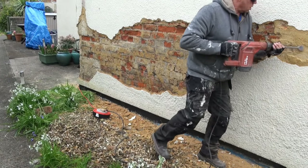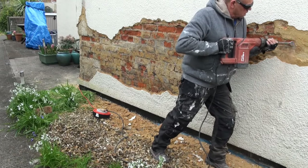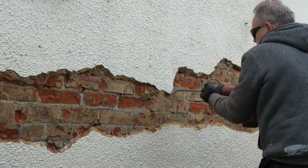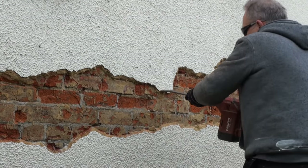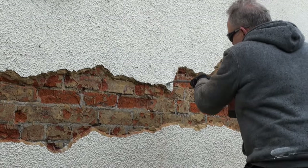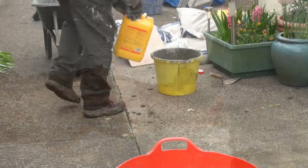We tested every now and again with a hammer to see what was hollow and to make absolutely sure that we've taken it right back to solid render. When we've got the main areas off, we run along the edges with the chisel just to make sure there's nothing hollow behind it and cut the edges back to solid render.